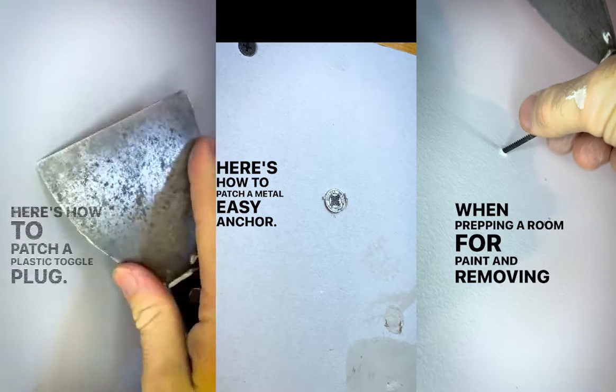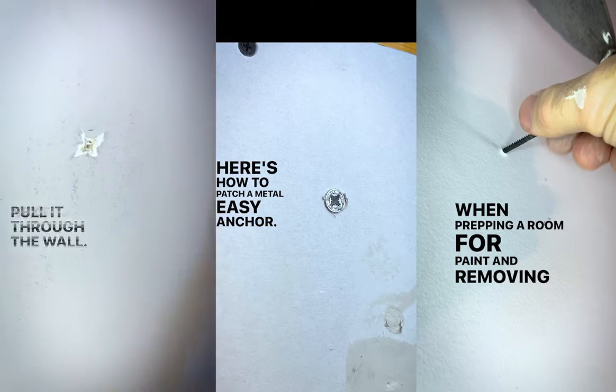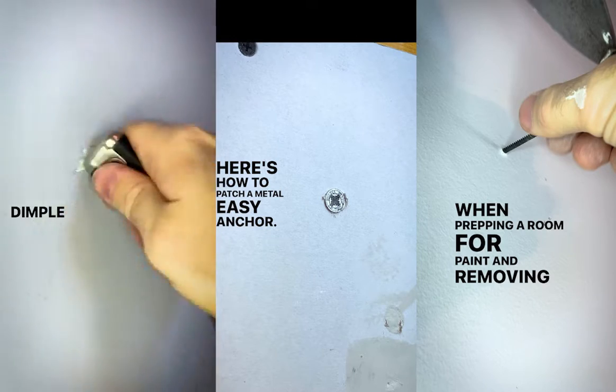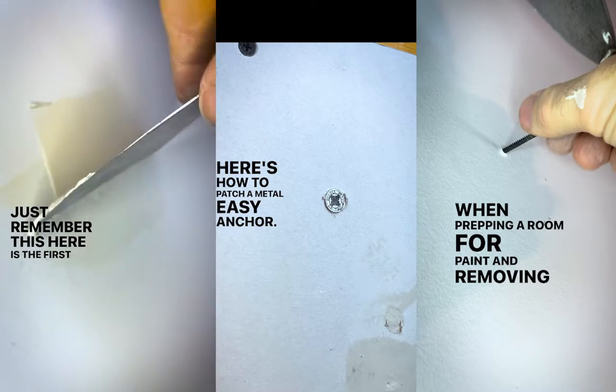Here's how to patch a plastic toggle plug. Take your four inch putty knife and cut the head of this thing off, since you won't be able to pull it through the wall. Next, take the back of your putty knife and dimple it in before patching. Now you can start patching. Just remember, this is the first of a couple coats.